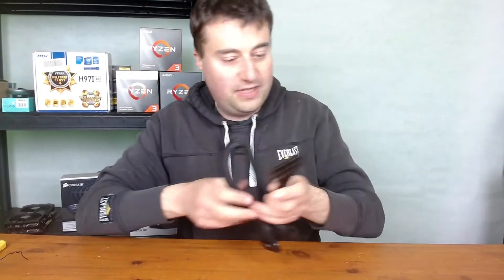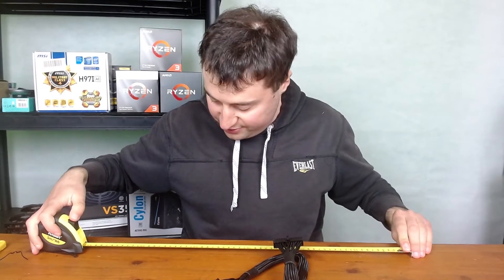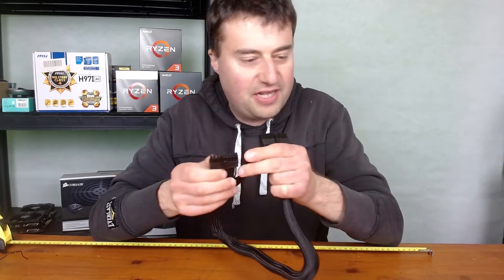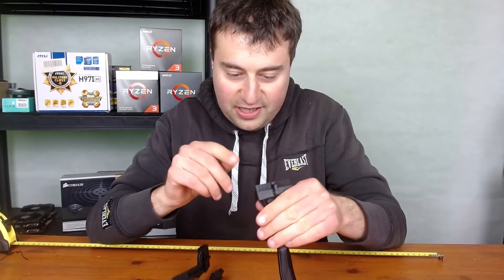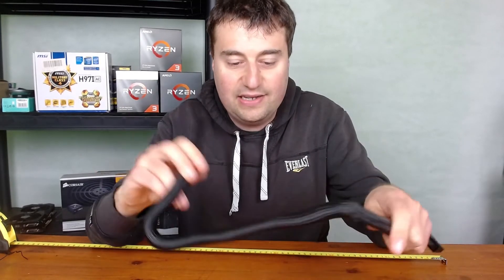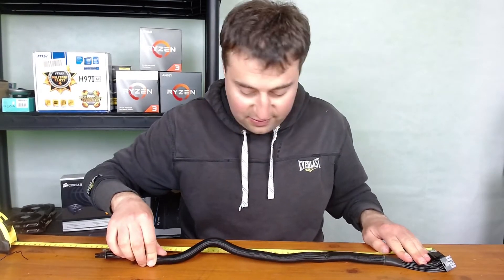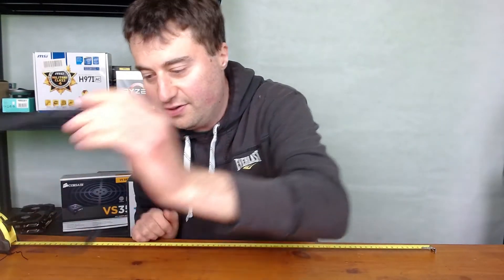Here we have the 24-pin ATX cable. One end connects into the power supply itself, and then here's the actual 24-pin connector. You will need a 24-pin ATX standard motherboard — it can obviously be different sizes. The cable length is pretty decent; it's about 60 centimeters roughly, so you've got a bit of play there for cases that might be a little bit bigger.